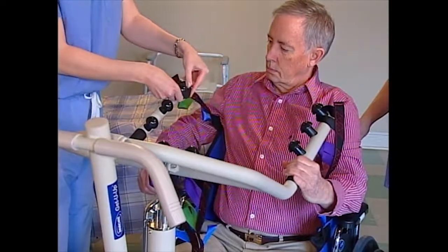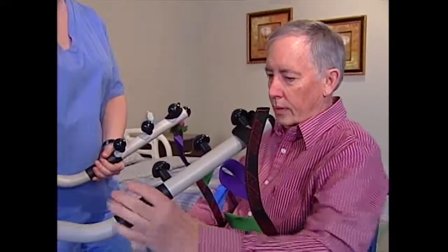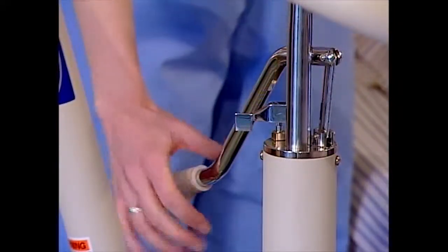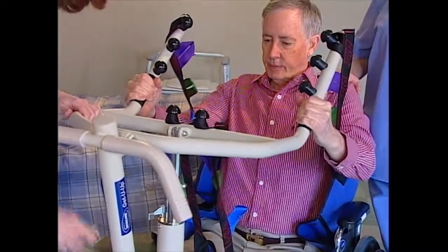The resident's arms should be outside the sling. Instruct the resident to hold onto the hand grips on both sides of the lift and lean back into the sling. Turn the control valve clockwise and use the handle to give the lift a few pumps. This will elevate the lift arm slightly and provide a bit of tension to the sling.